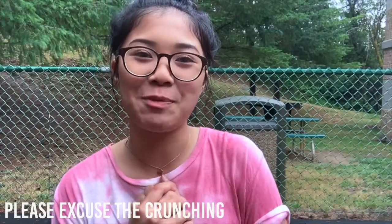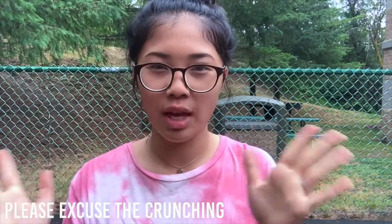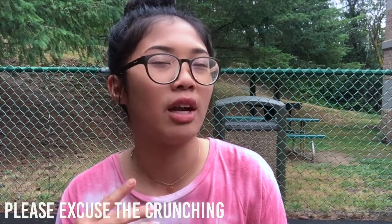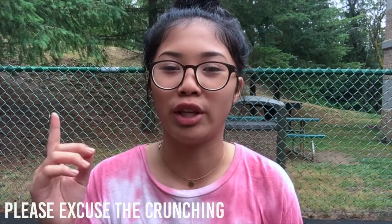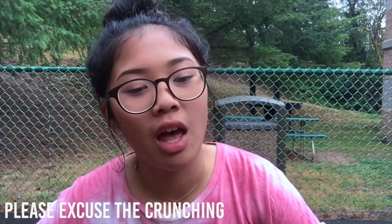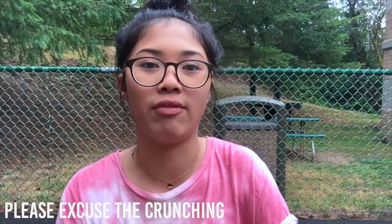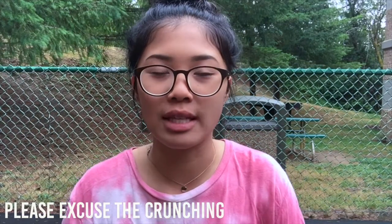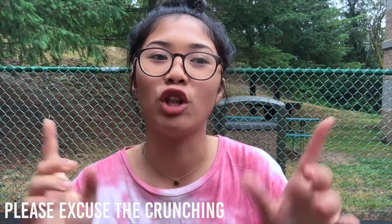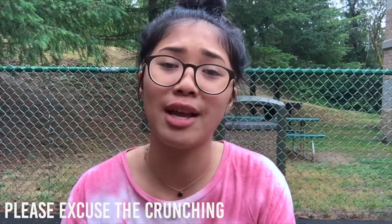Hey everyone, today's video is going to be a get ready with me — not really the usual type. It's kind of a lazy day where you didn't work hard but you look put together. It's going to cover my makeup, hair, and outfit: just a typical easy summer look, plus a couple of tips to make yourself look a little more put together with just a few pieces.